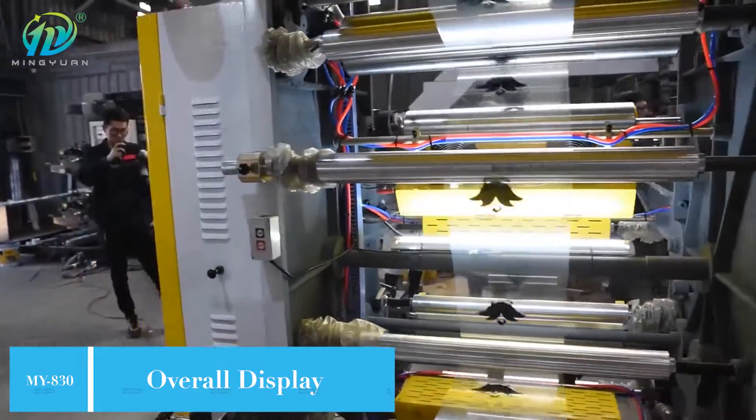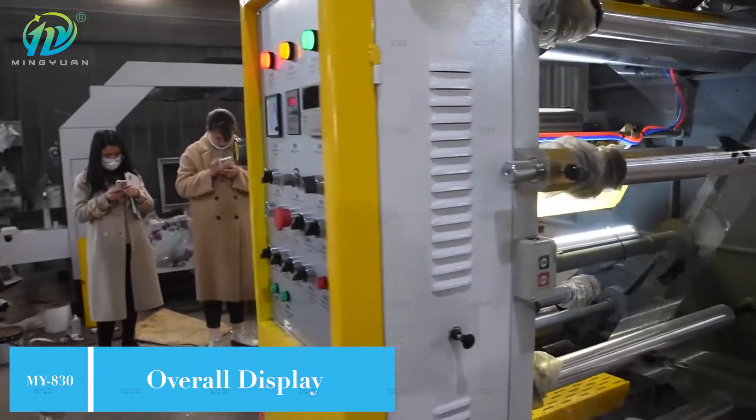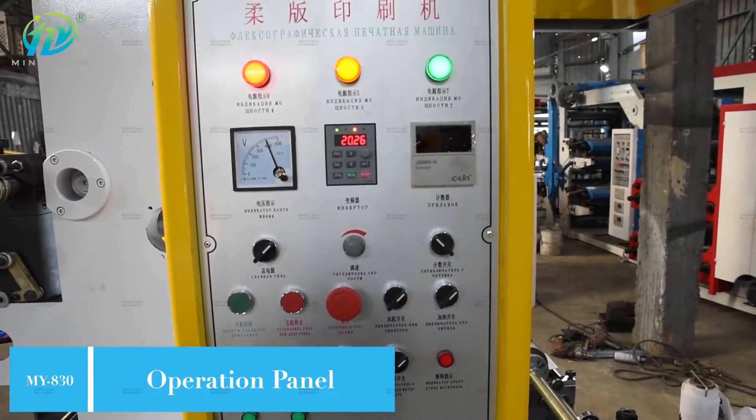It is widely applied for printing packing materials such as polyethylene, polypropylene bag, and roll paper, etc.